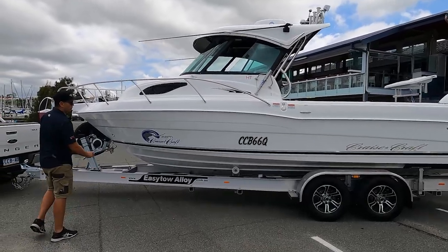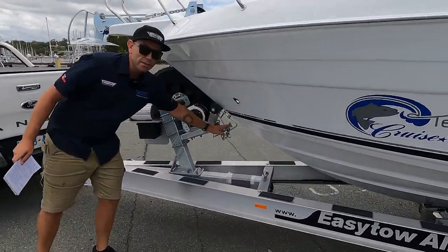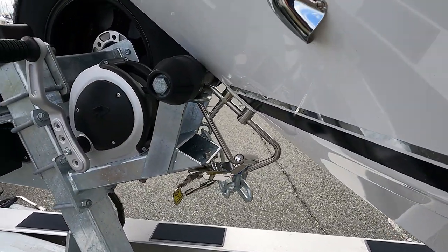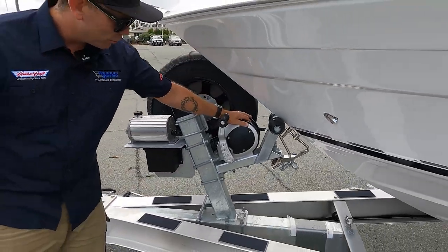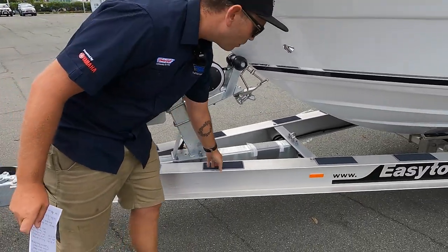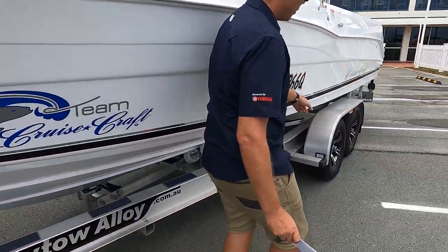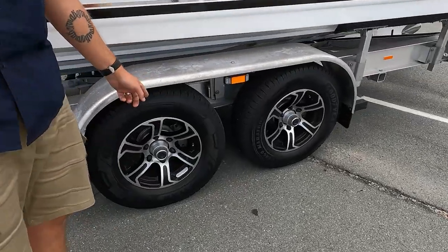A couple of standard features that CruiseCraft do — I'll start from the front and work our way back — is our latch and release system. I've seen it on majority of our boats, but that's really cool. We also get the spare wheel and carrier, Fulton winch. Now we've got our C-Deck wreck pads along the I-beam of the trailer. And a really cool feature, a bit hard to see, but they actually come standard with stainless steel brakes.